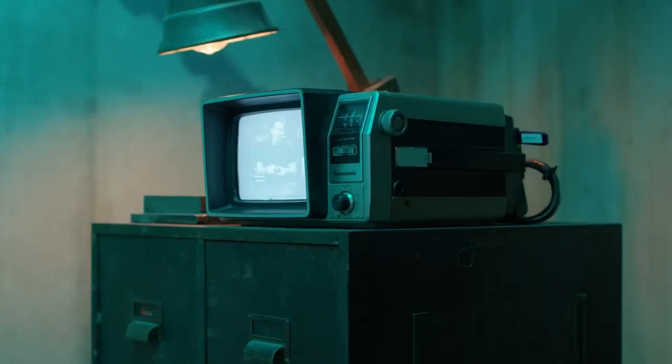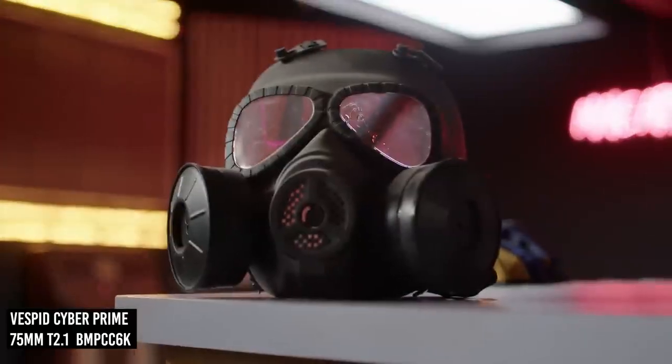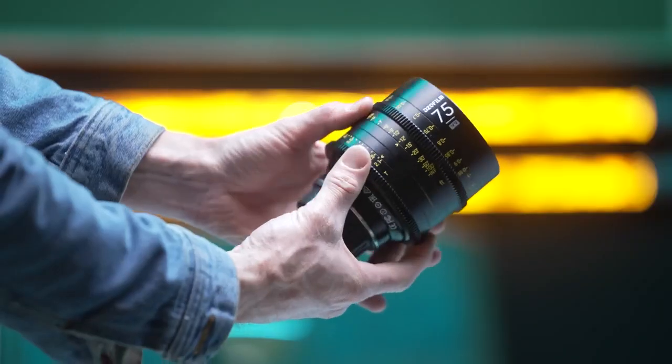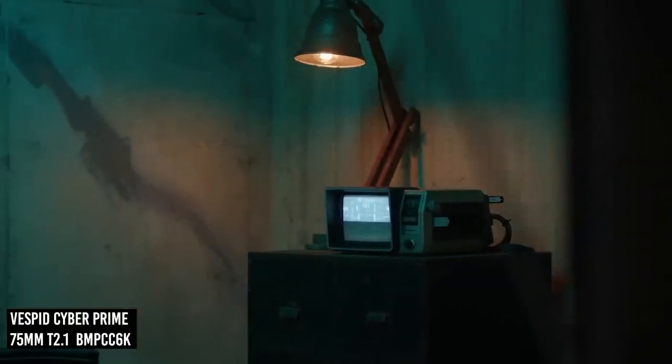According to Gerald's review: all of these lenses have solid metal construction with great tolerances and a satisfying balance. They're designed to be lightweight and focus breathing is extremely well controlled. The witness marks are crisp and easy to read. He thinks they have a nice design with a bit of that vintage feel, reminiscent of some of the older Cooke lenses.